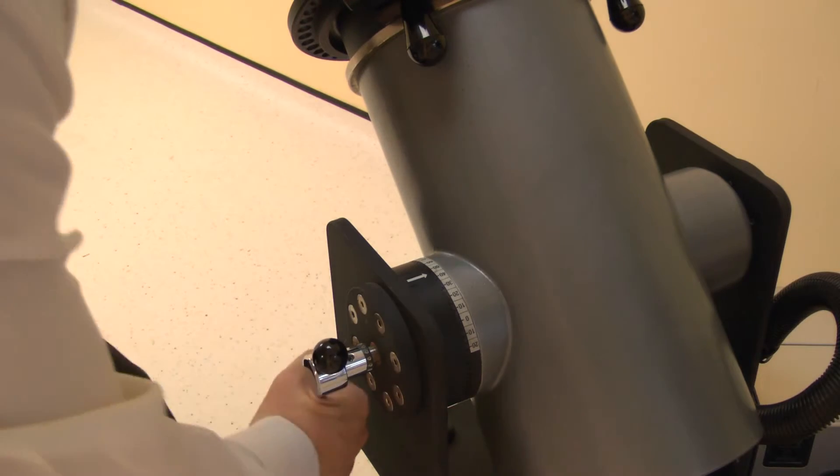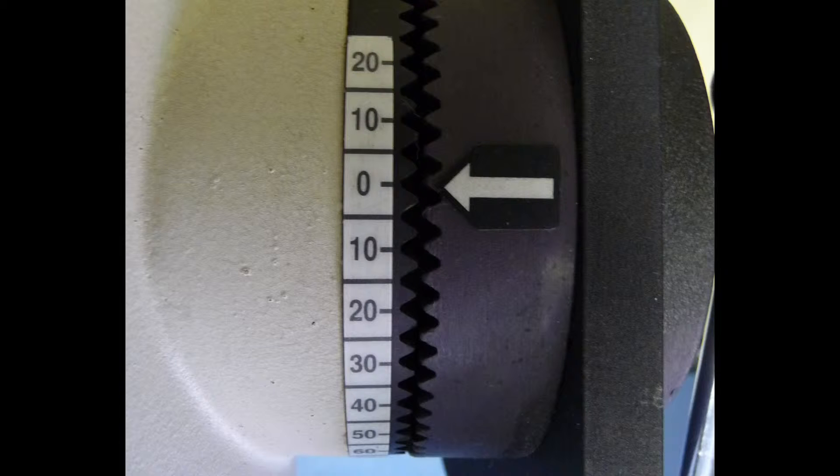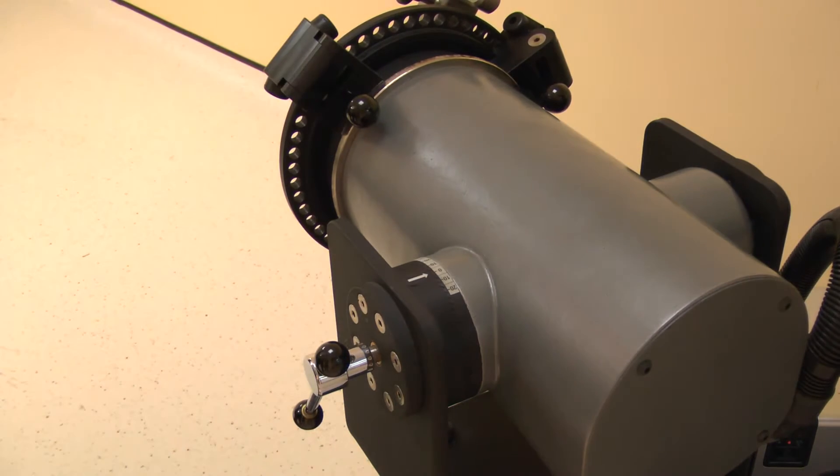Now set the dynamometer tilt. Release the locking handle then change. For the knee, adjust the tilt angle to 0 degrees. Lock by tightening the handle.